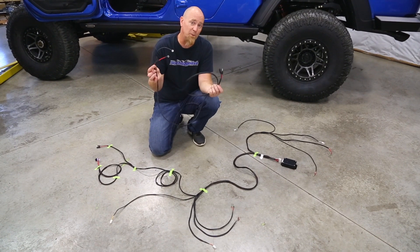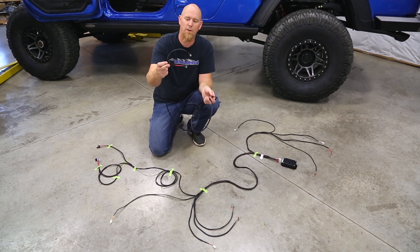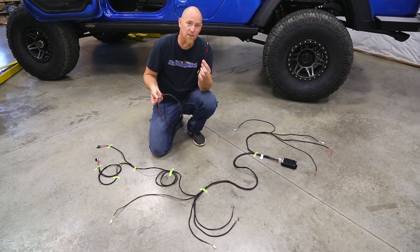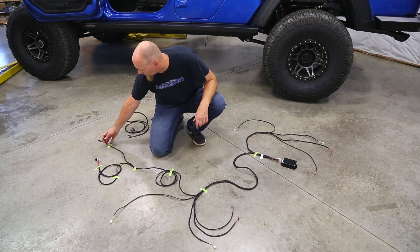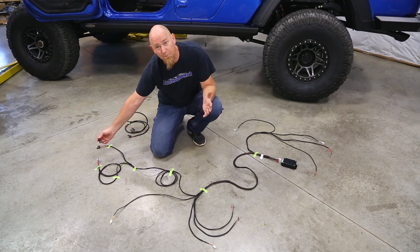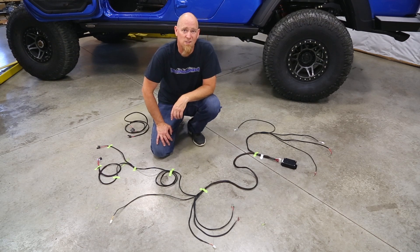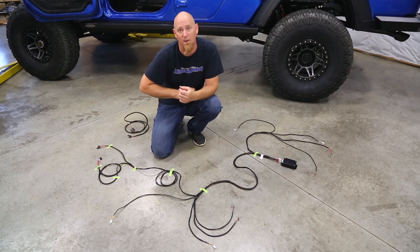The short main power harness gets routed under the hood along the firewall. The 20-amp fuse block with positive and negative leads goes to the battery, and the other side runs through a port in the firewall into the interior. From there, power plugs into the harness and runs to the cutoff switch — this cuts the system power for times you don't want the steps to fold down, like when you're off-roading through rocks and jump out.